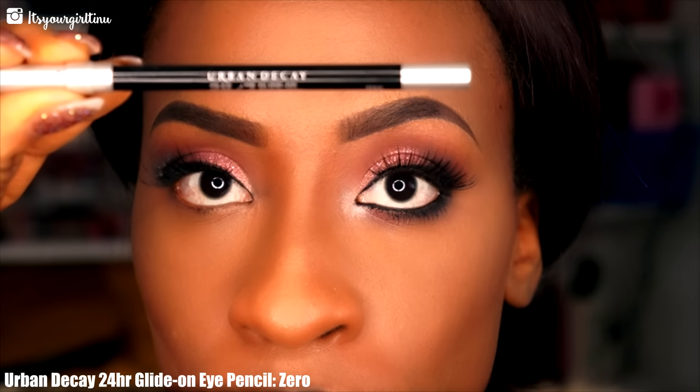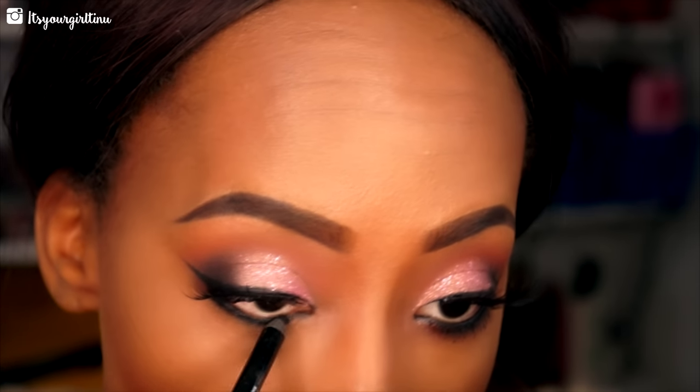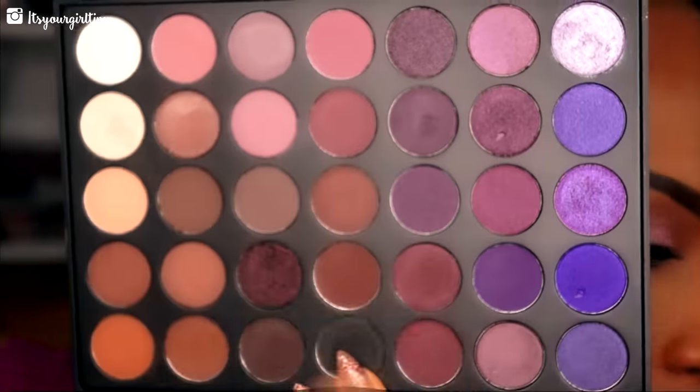Now we go to the bottom lash line — I'm using the Urban Decay Zero liner, the 24-hour liner, in my inner rim area. Then we're going back with the Morphe Plum palette and that matte black shade to set that liner really well.